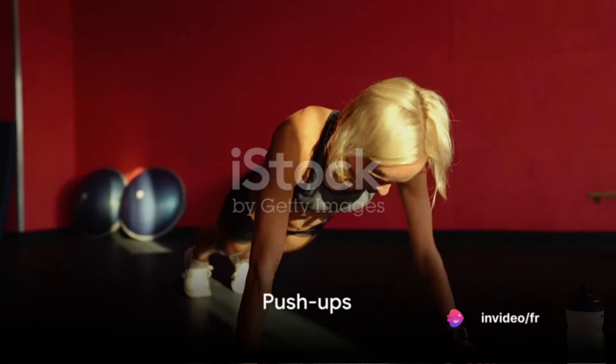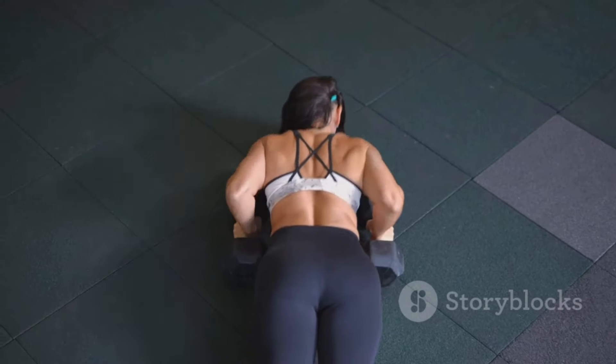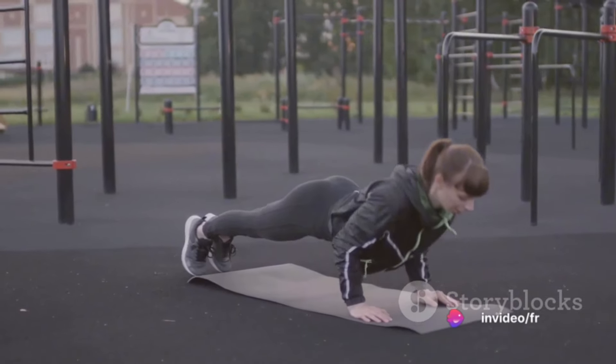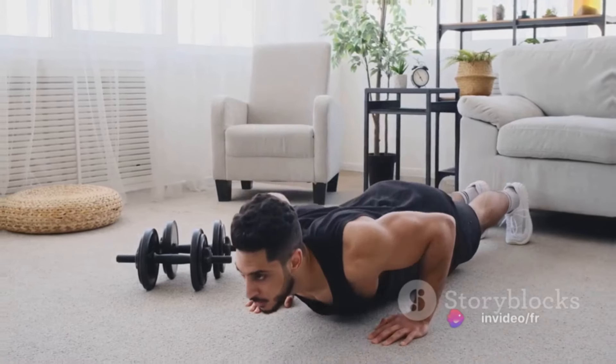Next on the list, at number seven, we have push-ups. This exercise targets your upper body. Get into a plank position, lower your body until your chest nearly touches the floor, then push yourself back up. Repeat this for 10 to 15 times in three sets.